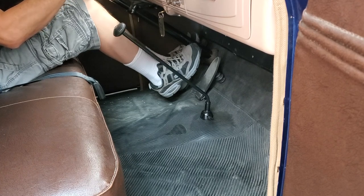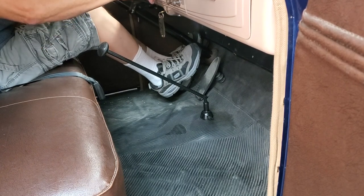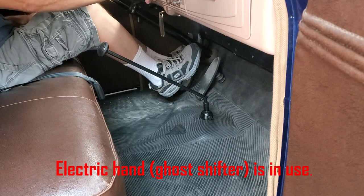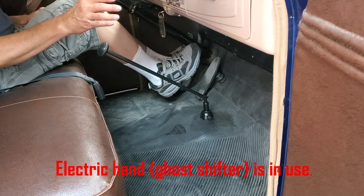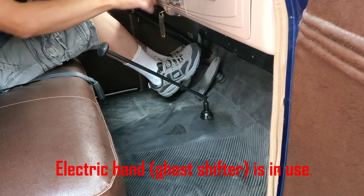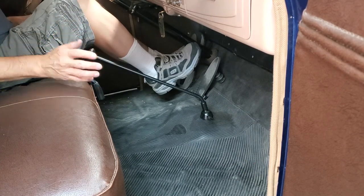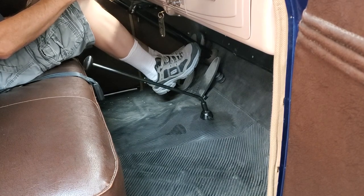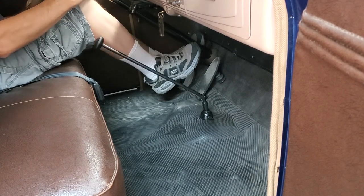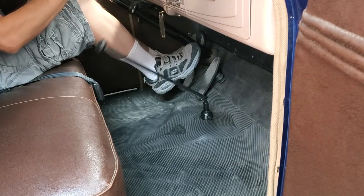As you'll notice, it will stall a couple of times. The reason it's going to stall is the cross-shift cylinder is not working properly. In the worst case scenario, the cross-shift cylinder will cause a hissing sound. Here, you're not going to hear the hissing sound because the cross-shift cylinder failure is minor — there is a very small hole or tear in the cross-shift cylinder diaphragm causing this problem. In this video, we're going to show you how to replace that diaphragm and fix your electric hand.